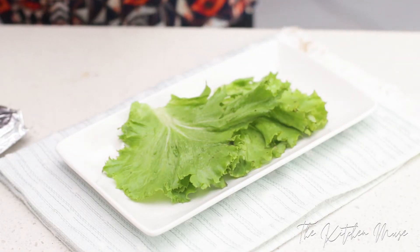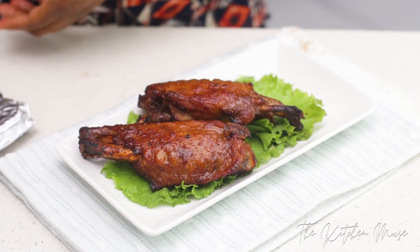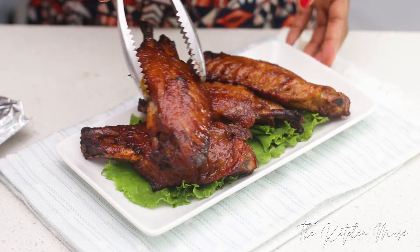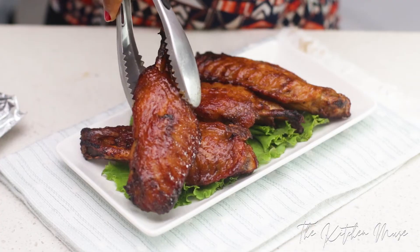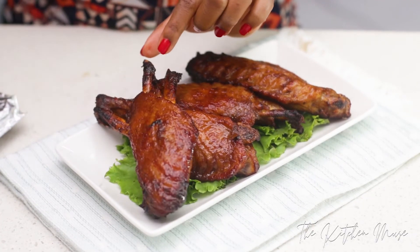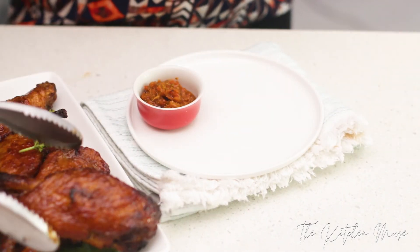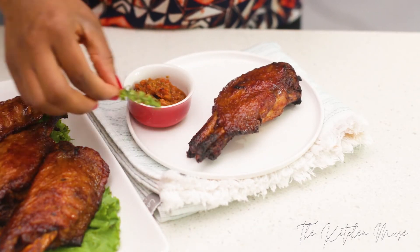To plate it, I'm going to put some lettuce on the plate and then place my turkey wings on it, but you can just put it on the plate and dive in straight away. This turkey looks so yummy — I love the crust on this. I'm just plating it to make it look fancy for you guys. I have a pepper sauce I made earlier in case I need it. I'm going to cut into this turkey wing now and show you how moist and delicious it is on the inside.